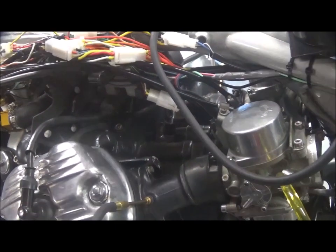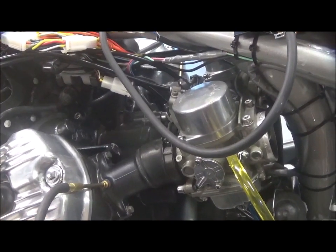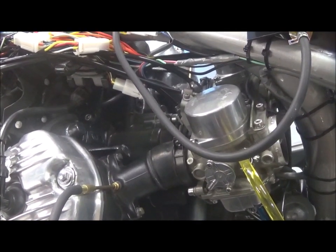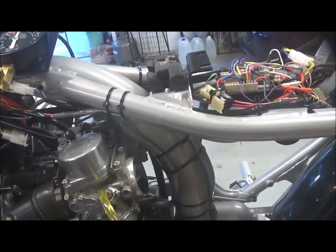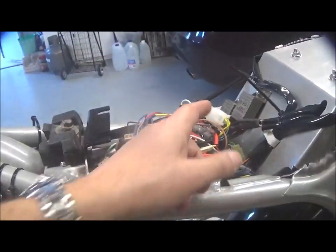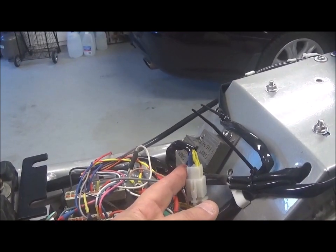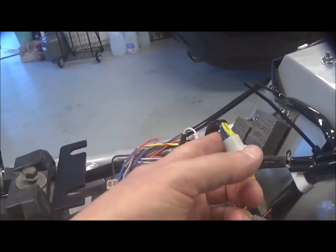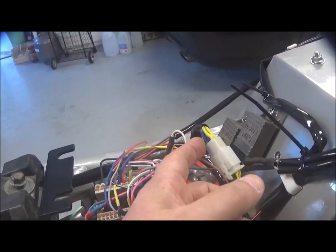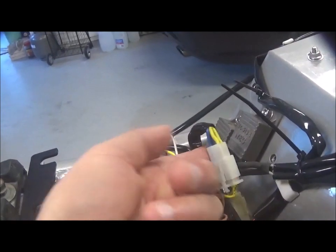I tested the coils — they tested OK. I tested the pulse generator — they tested OK. Then I remembered that when I rewired the bike I had to extend the two yellow and two blue wires coming from the pulse generator at the back of the bike. When I extended them I mixed up the wires, so I wasn't sure which belonged to which, and I just put it back together and it was fine at the time.